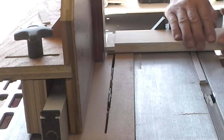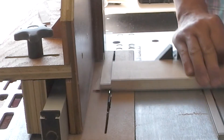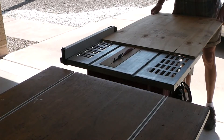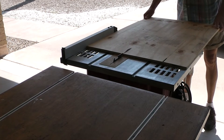One side and then the other. Now I have the start of my tenon. Well, let's go make this mortising jig.